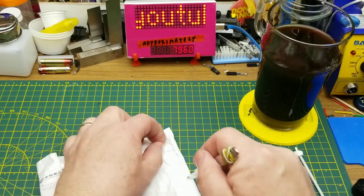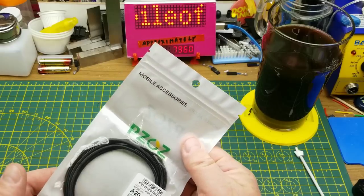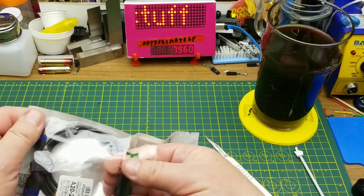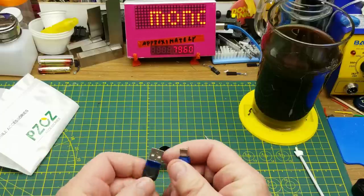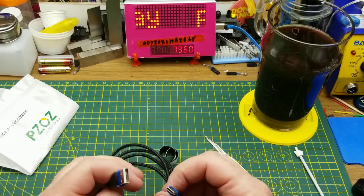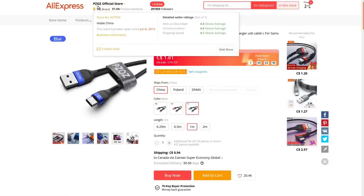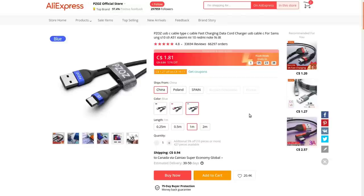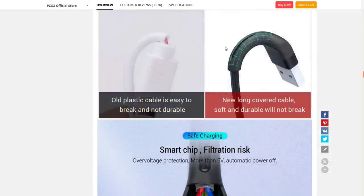Next up is a PZ OZ Type-C USB cable. Nothing particularly fancy about it — just a standard USB-C cable with a nice little velcro strap. PZ OZ USB-C cable — fast charging data cord for Samsung and various other phones. Got this from the PZ OZ official store on AliExpress for two dollars and eighty-one cents including shipping.